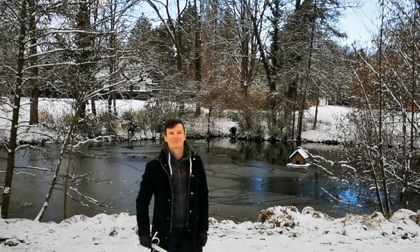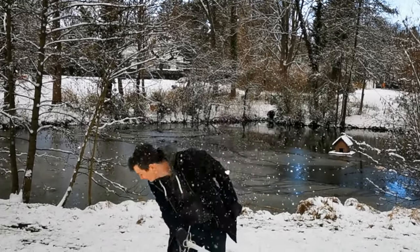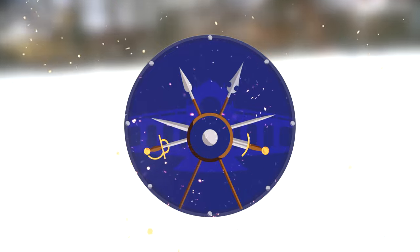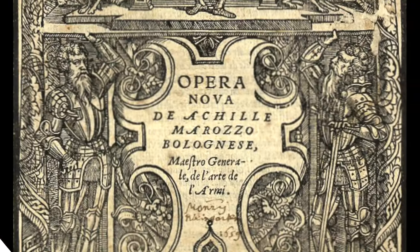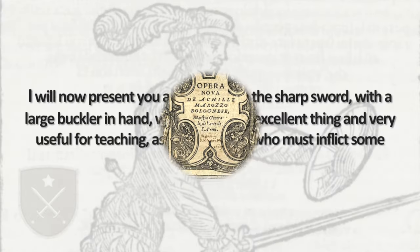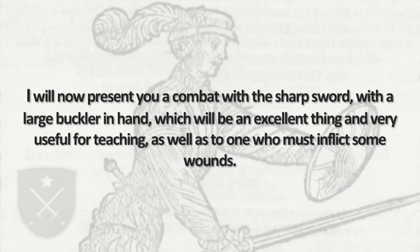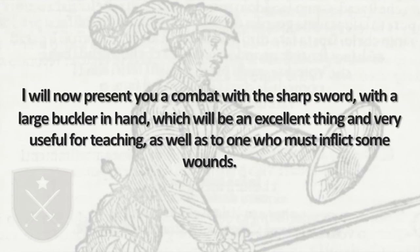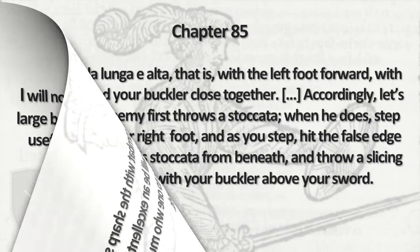Hello there! While the snow allows for various fun activities, allow me to take you on a little ride into Marozzo's place for the sharp sword and large buckler. Let me begin by saying that Marozzo did a comparatively awesome job in describing his actions in this section, making it very easy to learn if you are starting with Bolognese swordsmanship.